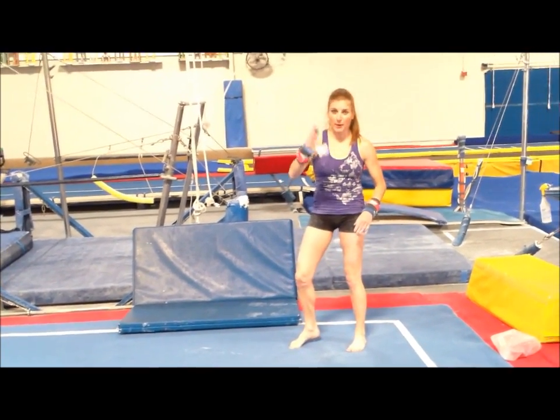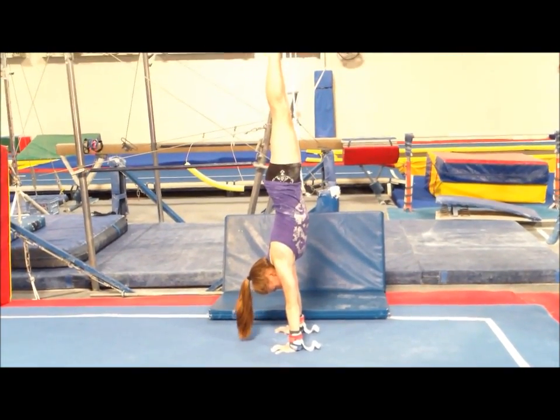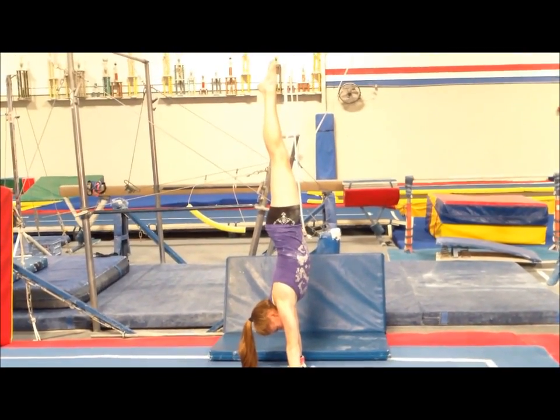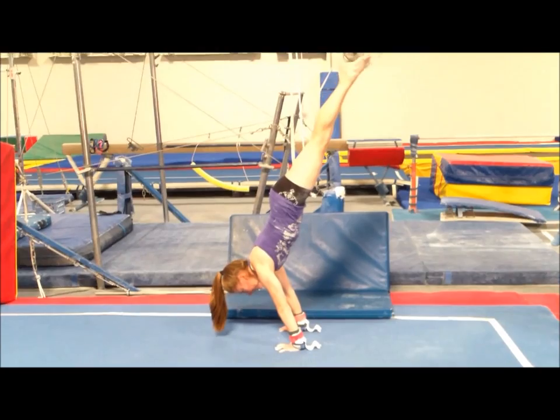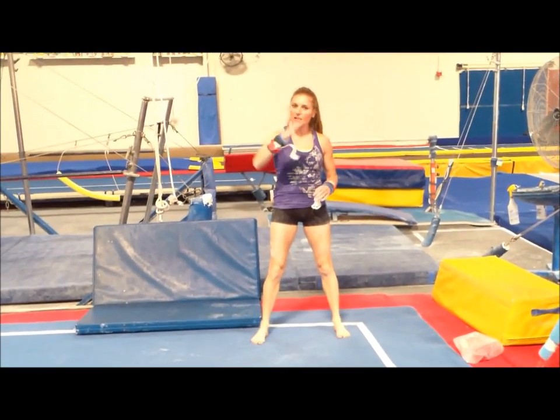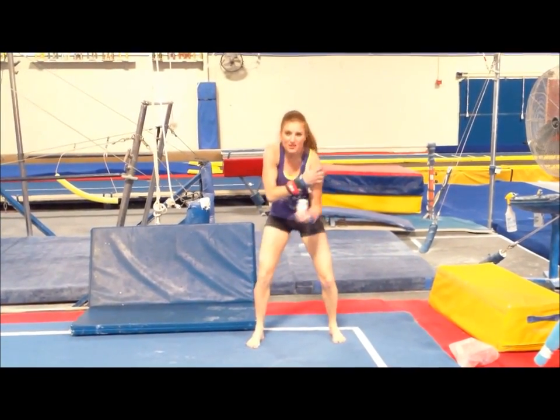I'm gonna do baby ones by myself so you can kind of get the idea. Squeeze everything, you're gonna lever and back up. You want to do it on the floor bar and have your coach spot you. I would do about ten of those, and you want to get as low as you can. Don't have them help you too much because you've got to get those shoulders strong.